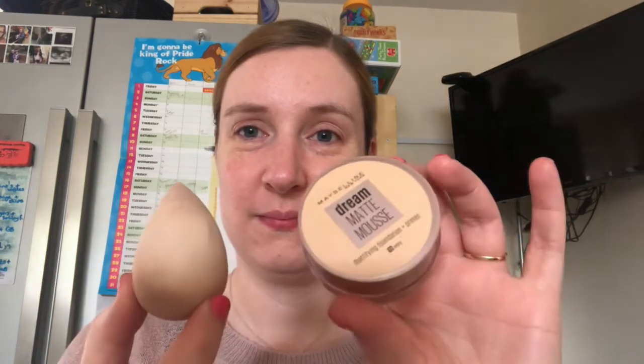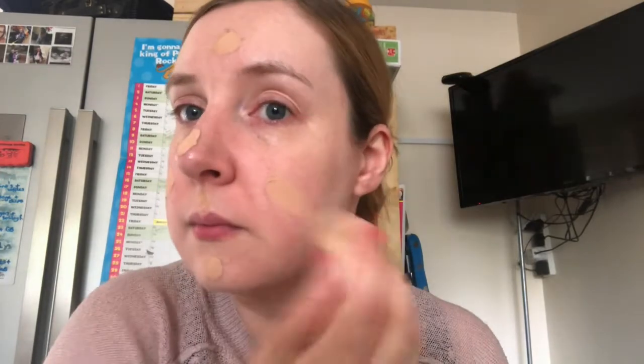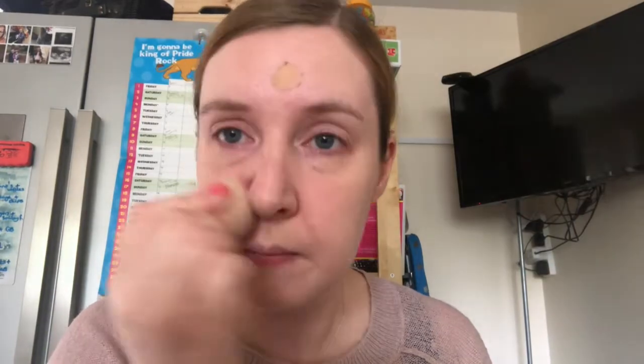First off I use an oil-free makeup sponge with the Maybelline Matte Mousse foundation in Ivory, just because I've got really pale skin. I like this foundation as it gives really nice coverage when I don't want to wear heavy foundation, and I actually use this one as a base when I'm going out on a night out or when I just want heavier coverage, with a L'Oreal foundation over the top just when I need it to be a little bit heavier.